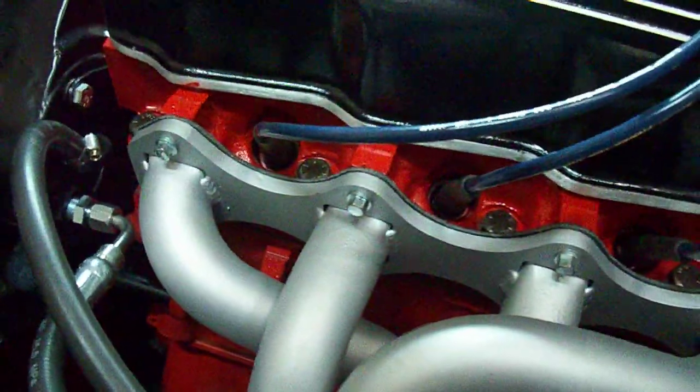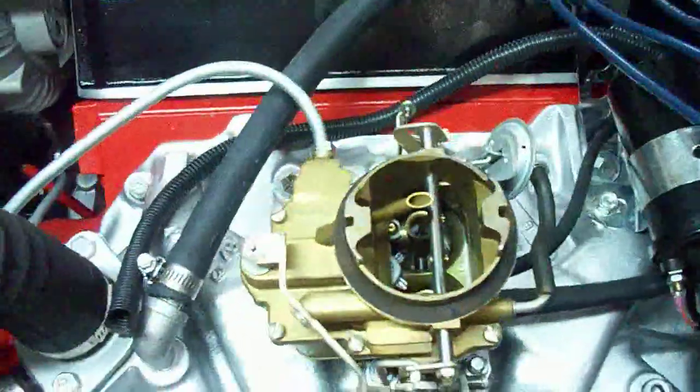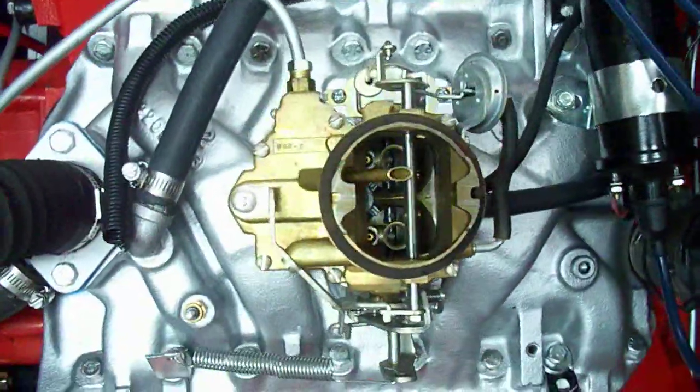We're going to start this thing up now and listen to these headers. Warmed it up.